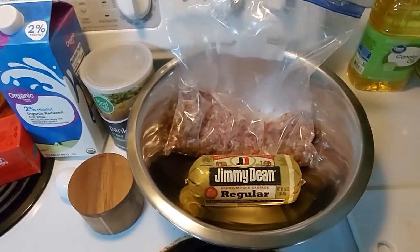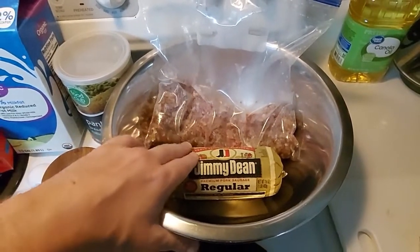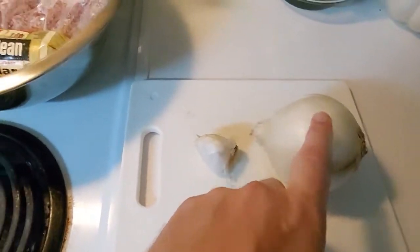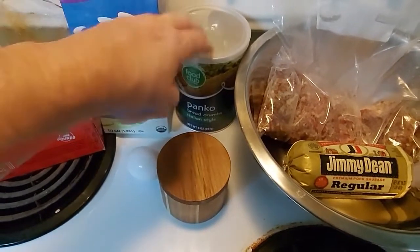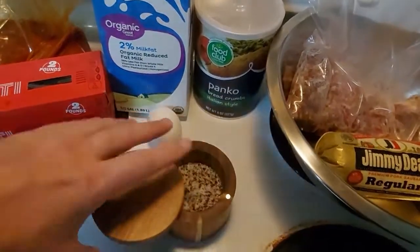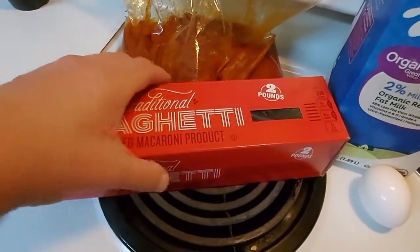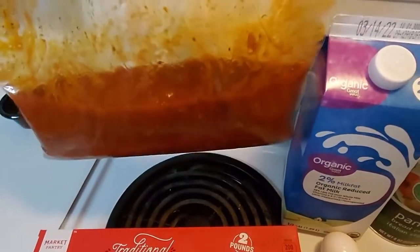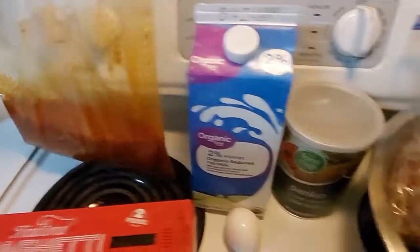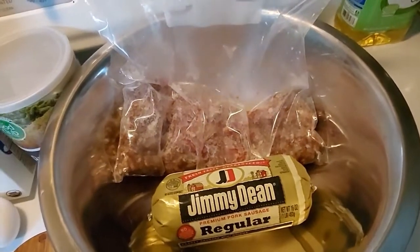All right folks, on tonight's cook we are doing something awesome. I've got a pound of venison burger, a pound of Jimmy Dean premium pork sausage, some garlic, some onion, some panko breadcrumbs — the Italian style — kosher salt and pepper. We've got an egg, some milk, spaghetti, and my everyday tomato sauce. I pulled this out of the freezer last night and it's been in the refrigerator all day thawing out.